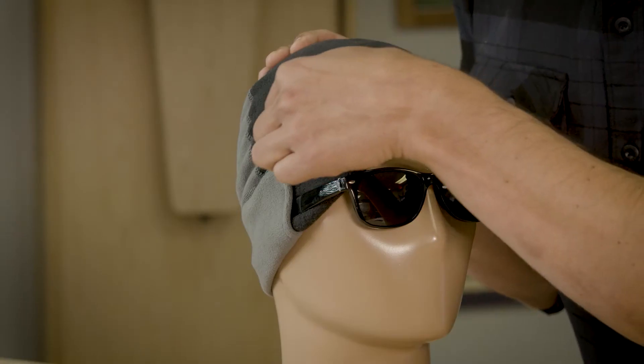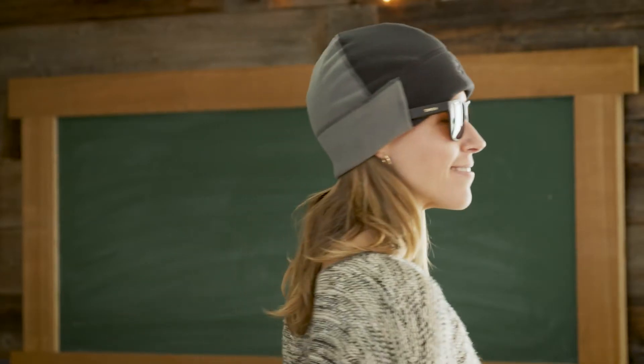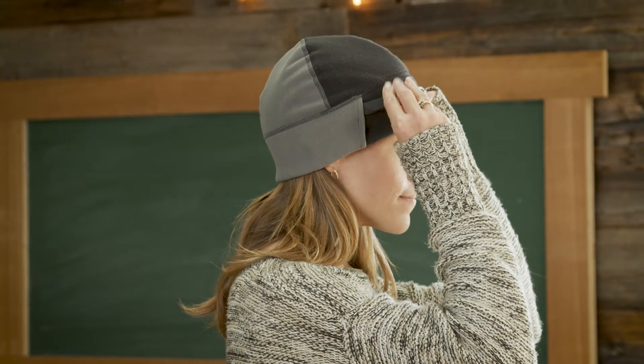An added bonus is right here — there's actually a secondary channel up top. Slide your sunglasses into that secondary channel and they'll sit right up here on the crown so you don't have to wear them at all times.